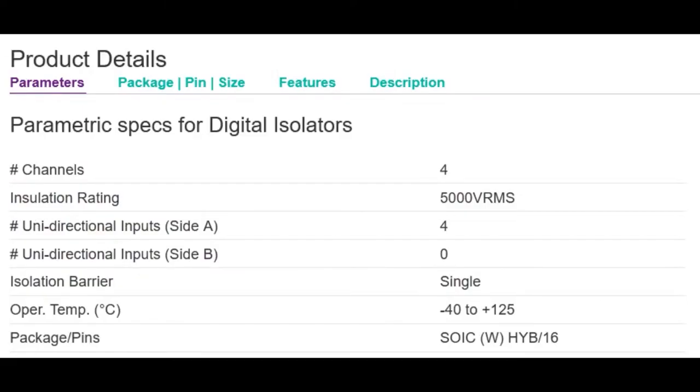For the isolation, it's got a 5,000-volt RMS insulation rating, so you can definitely use this for medical or industrial purposes. There are four channels, so you can do four single-ended channels or differential measurements if you need.